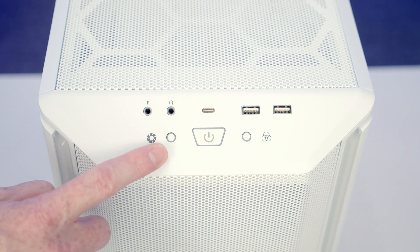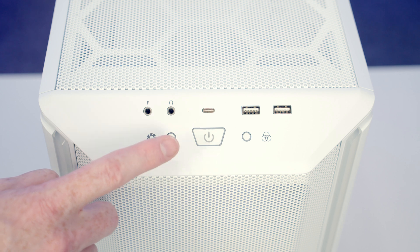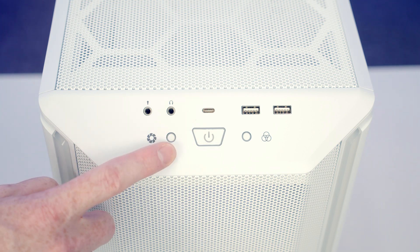To adjust the speed of any fans plugged into the PWM hub you're going to press this button and that will cycle the fan speed between 600, 1200 and 1900 RPM. If you hold the button in for three seconds it will sync up with your motherboard.